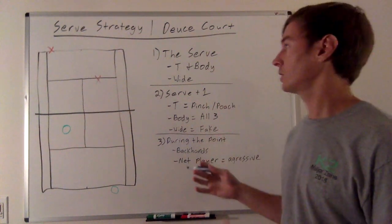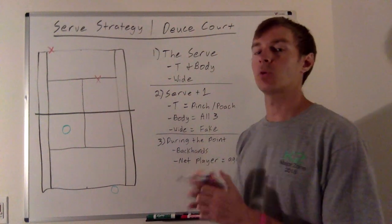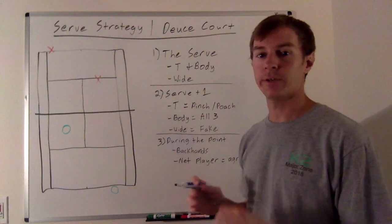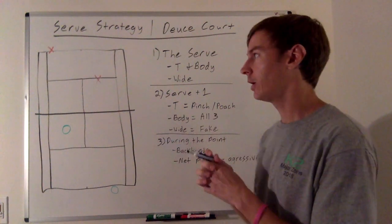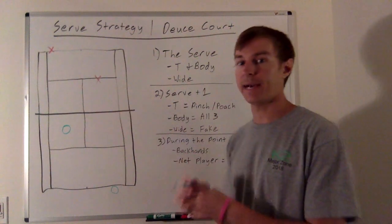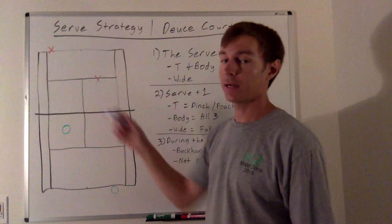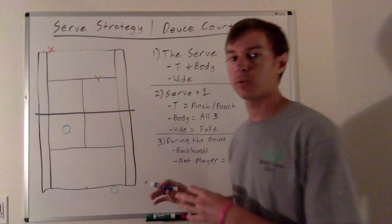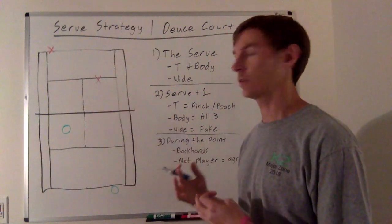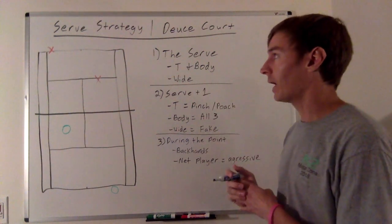We also want to be changing it up, so we'll throw in some wide serves as well. On the wide serve, accuracy is more important than speed. A Davis Cup captain in Europe did an analysis on serving and what's more important — accuracy or speed. He found that in the deuce court on the wide serve, accuracy is more important. If you hit a hard but inaccurate serve to their forehand side, they can still hit a much harder return. But a slower, more accurate wide serve gets them off balance and produces a slower return coming back. So really make sure you hit your spots on that wide serve, but mostly we want to be going tee and body against a right-handed player.